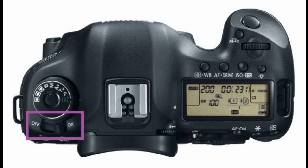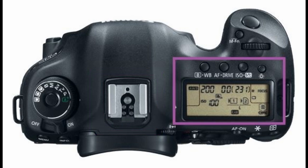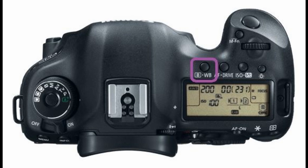Directly under the mode dial is the power switch, which switches the camera on and off. In the center is the hot shoe and flash sync contacts. There is no built-in pop flash on this camera. Sliding to the right is the large LCD panel with four menu option buttons just above it: metering mode and white balance selection, AF mode and drive mode selection, ISO speed and flash exposure compensation, and the LCD panel illumination button for low-light use.